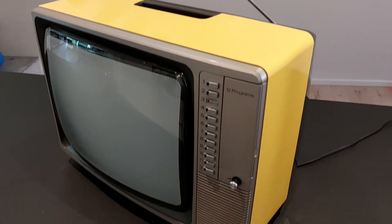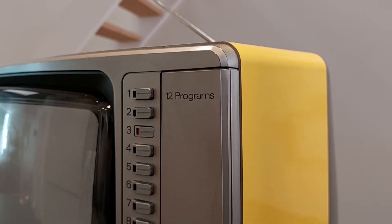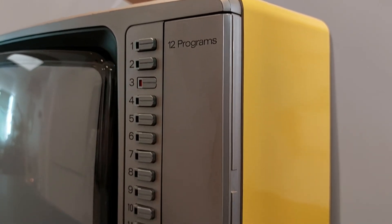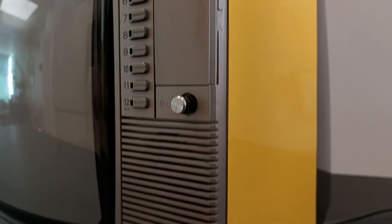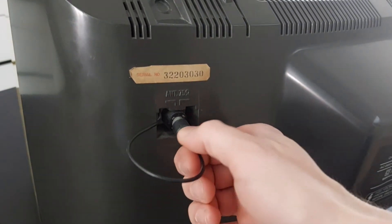This TV is over 40 years old. It has 12 channel presets, no remote control, and no external audio or video inputs, just an antenna socket for its analog TV tuner.